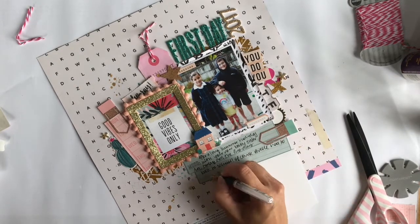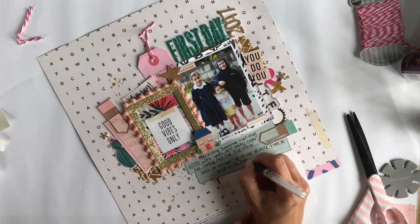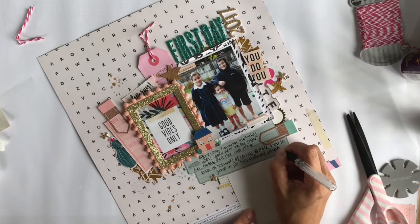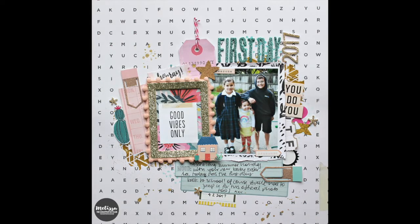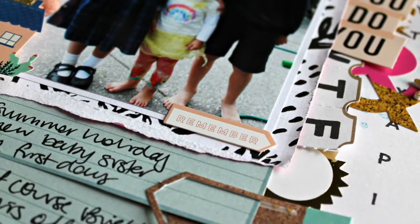I probably should have sped up this journaling section like I usually do. I trim the bottom off and here are some close-ups. Thank you so much for watching — I'll be back again soon.